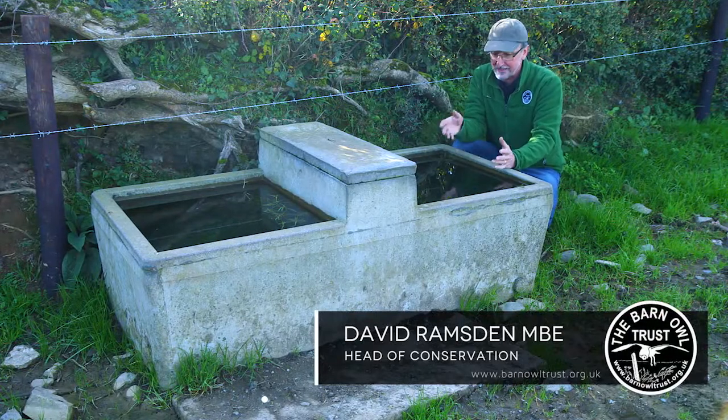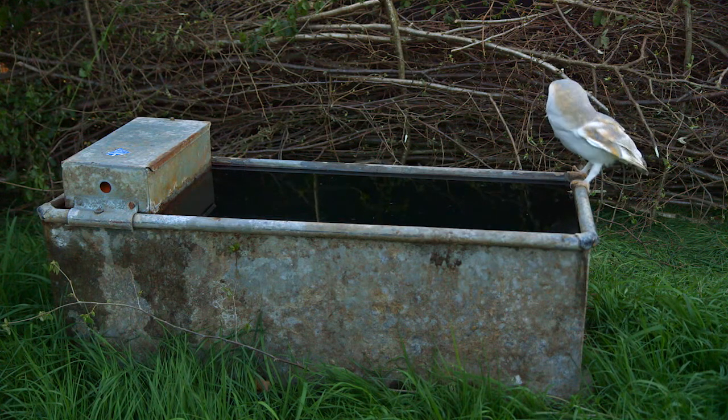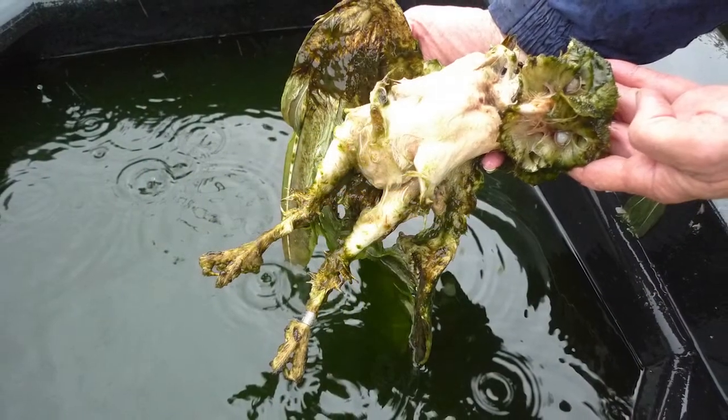Barn owls are quite often found dead in water containers in the countryside — cattle troughs, whether they're concrete, plastic, or metal, horse water buckets. If you've got a water butt in your garden and you live in the countryside, you could have a barn owl drowned in that.